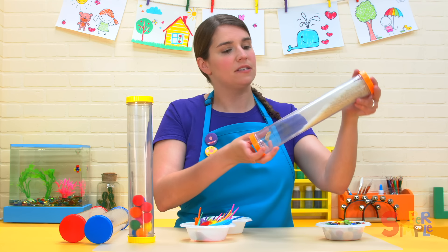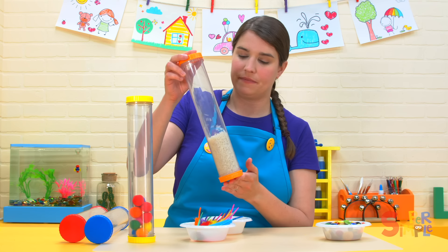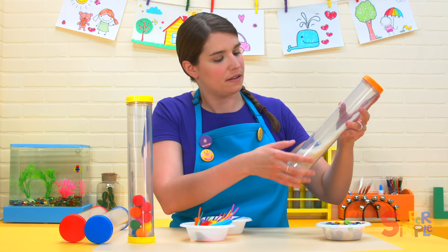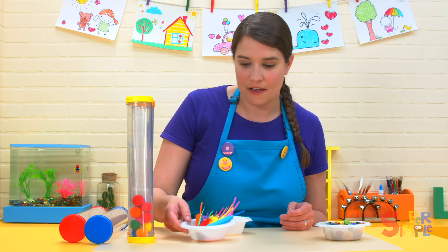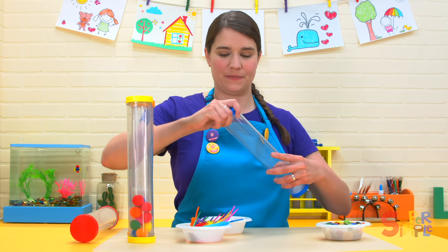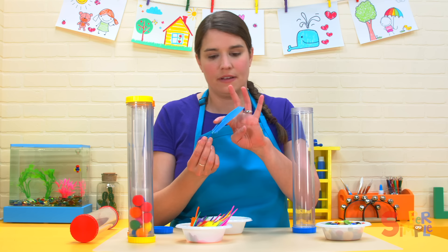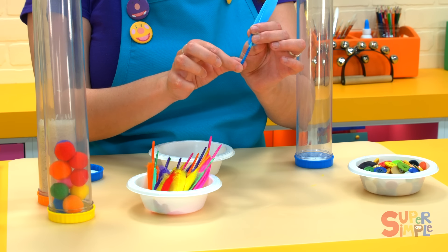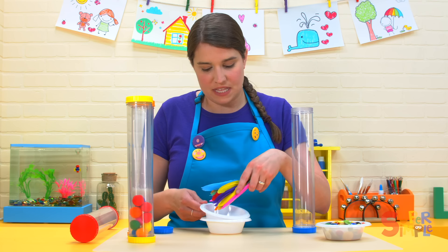This sound is louder than the pom-poms for sure. It's pretty loud, and it sounds a little bit like rain. That's a nice sound that rice makes. Let's try the colorful feathers. We'll put them in the blue tube. The top of the feather is soft and the bottom is a little bit harder — it's got a firm stem. So I wonder what kind of sound these will make.